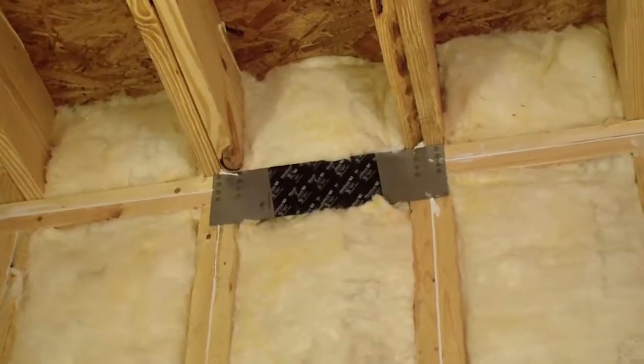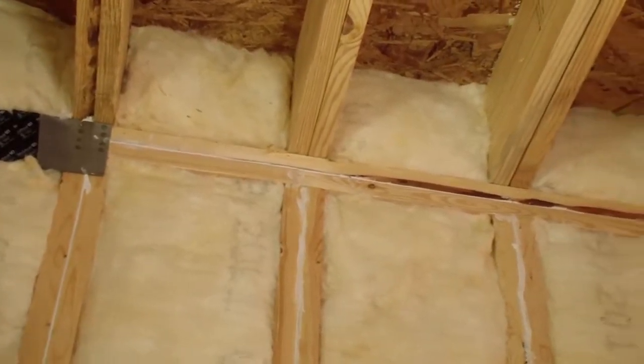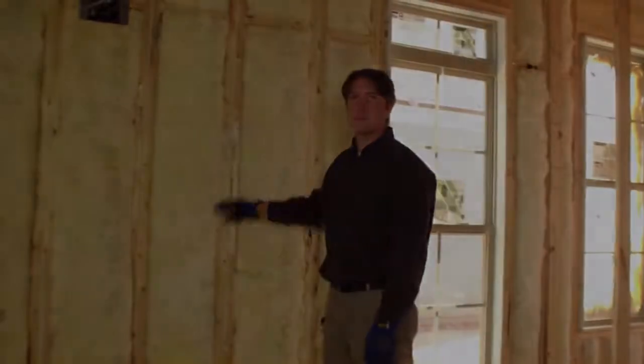The insulation is cut tight to fit and tightly fits the framing on all four sides. So far so good — this wall looks really good.